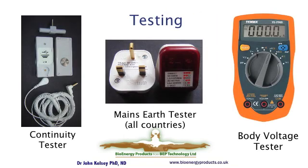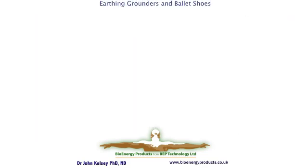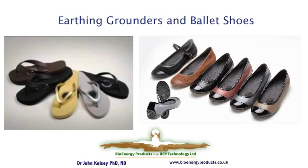A variety of testers are available. There are testers to make sure there is an earth line present in your main socket, and testers to verify the effectiveness of the whole system and continuity of products. For earthing outdoors, there are flip-flops and ballet shoes. Both have conductive plugs in the middle which make a continuous circuit between your foot and the surface underneath. They will work on grass, concrete, and certain types of bitumen. Flip-flops are available for both men and women, and ballet shoes are available only for women.